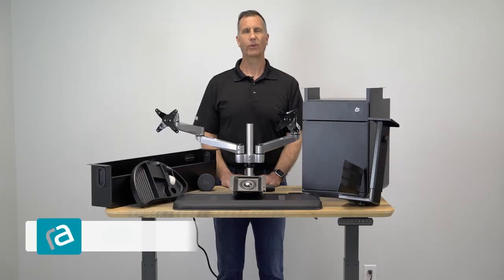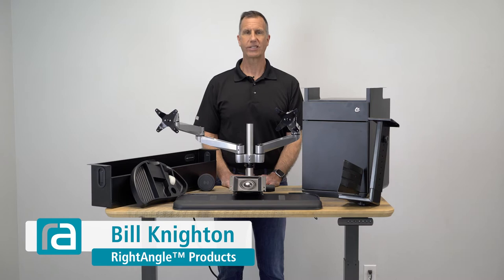Hi, Bill with Right Angle. While having a standing desk is a great step in creating a more productive work environment, there's another thing you can do — that's adding desk accessories.